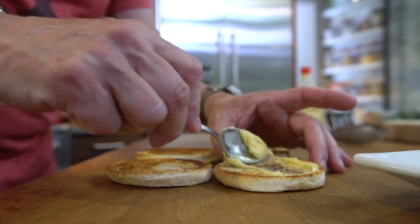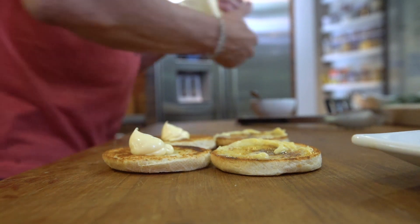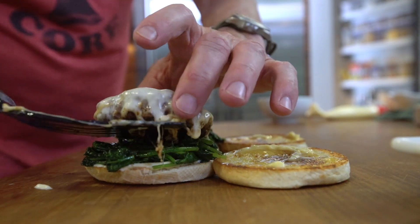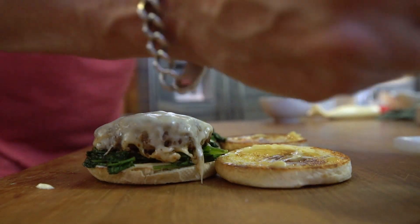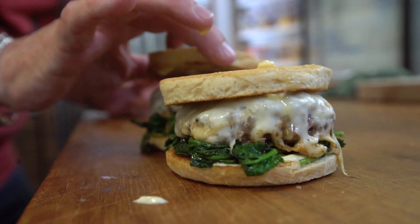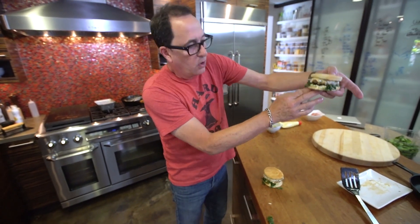We start like this: on one side goes some of this maple butter, a little mayo — it's a breakfast sandwich, come on — and then a little bit of spinach. Of course, pork. And we top it, put that runny butter on it.